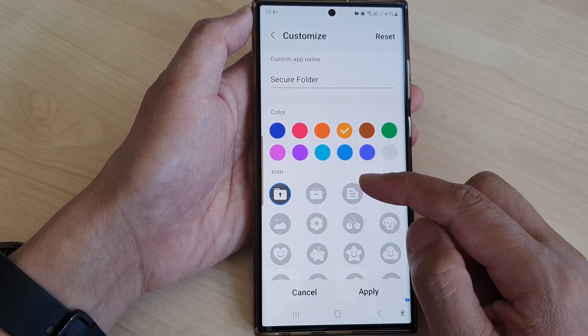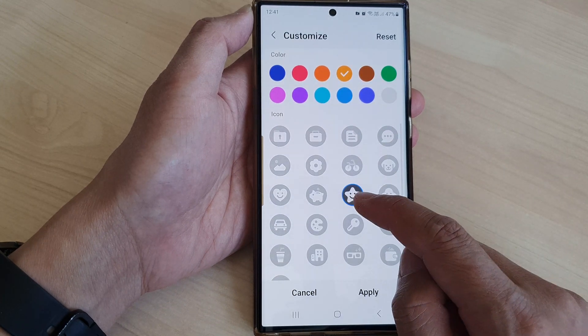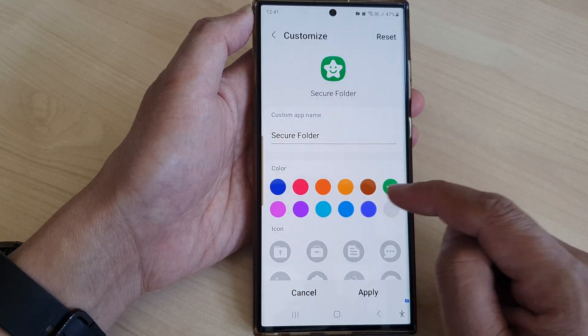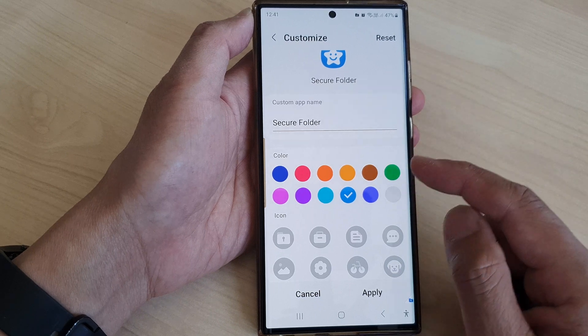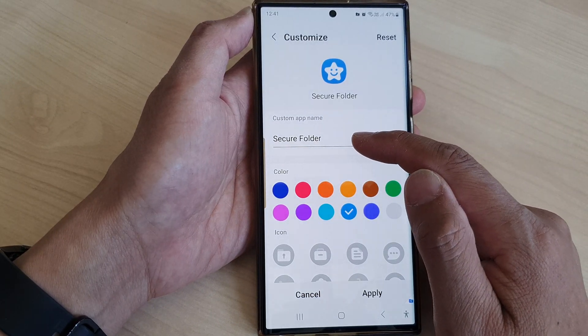You can also change the secure folder icon as well. So let's say if I want to set it to a star, I can choose a star icon, and then from here I can change the color. By changing the icon for your secure folder, you can easily disguise your secure folder as a different app or something else. You can even rename the name of your secure folder as well.